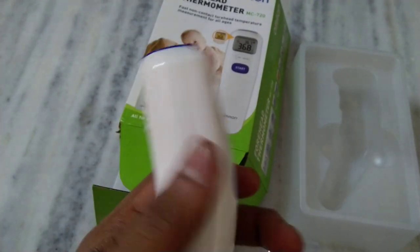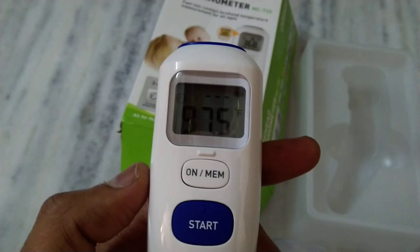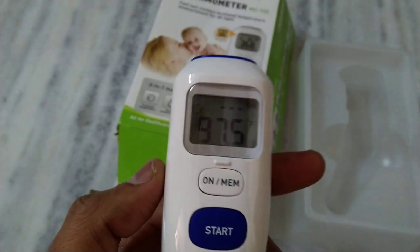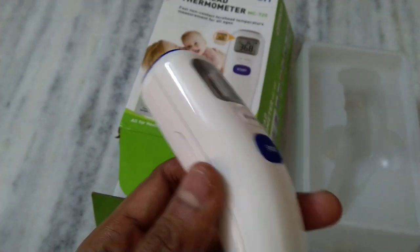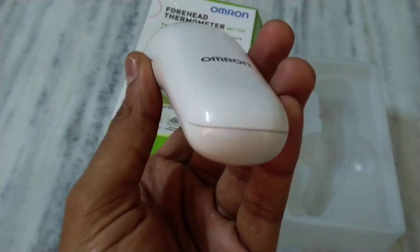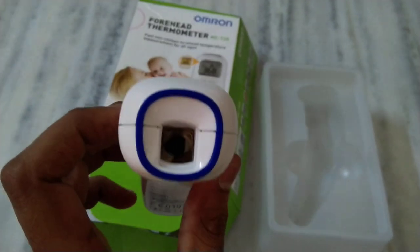There is a strip inside the device that you need to pull off before using it. That strip is there to protect the battery and prevent it from draining. Once the strip is removed, the thermometer starts operating.